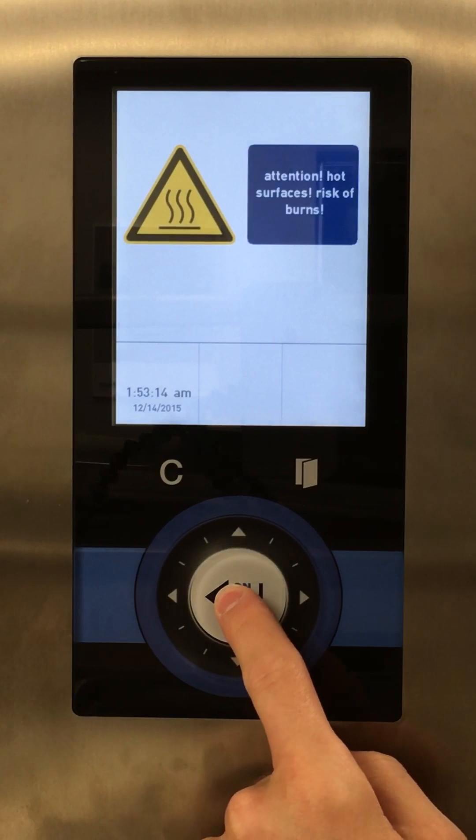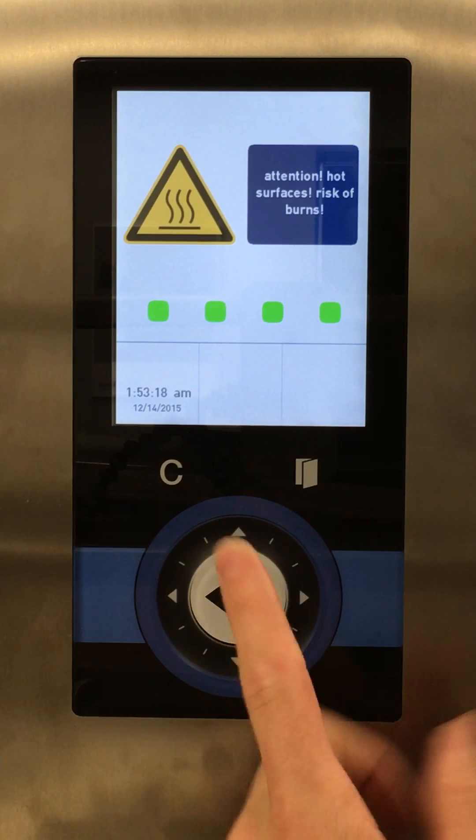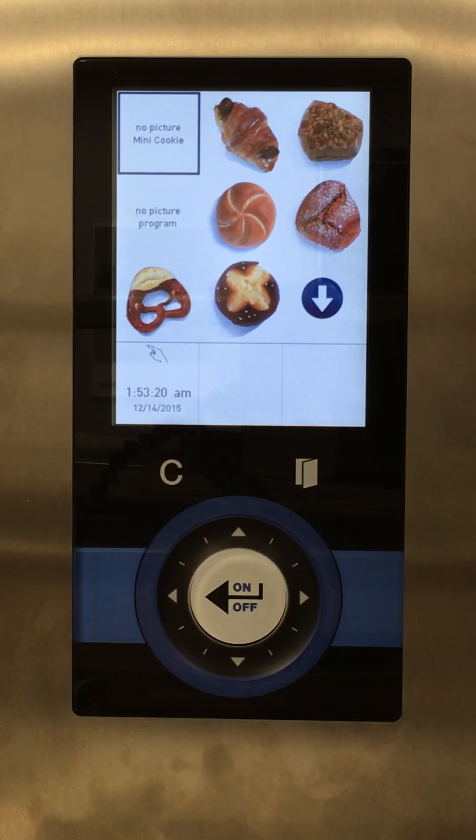To turn the oven on, hold the white on/off button for five seconds — it comes up to the work menu. This button here is for an automatic door: press it to open, press again to close. We're working with a manual open door today, so this button is not functioning, though the control panel is the same.